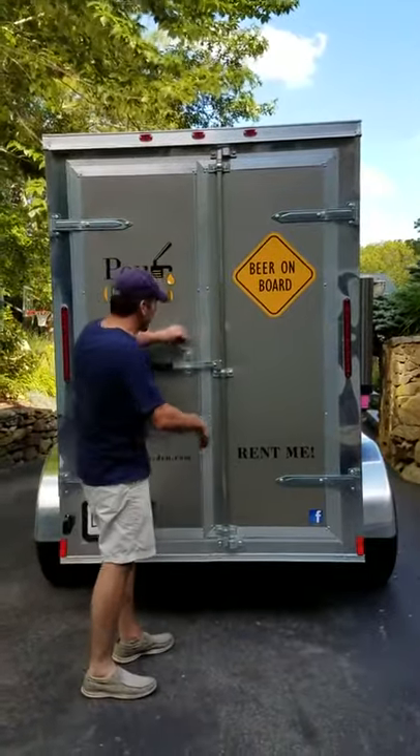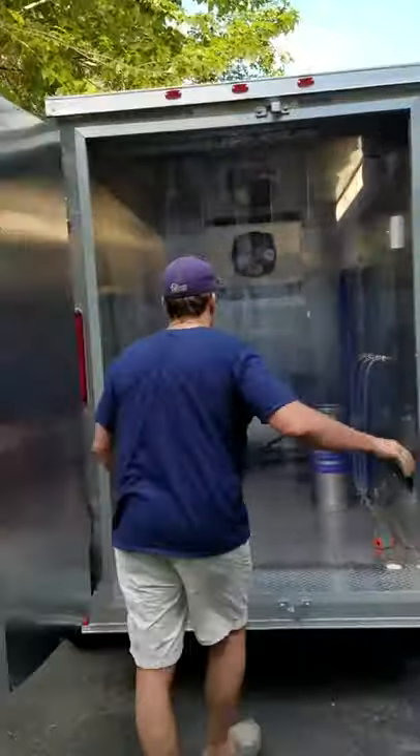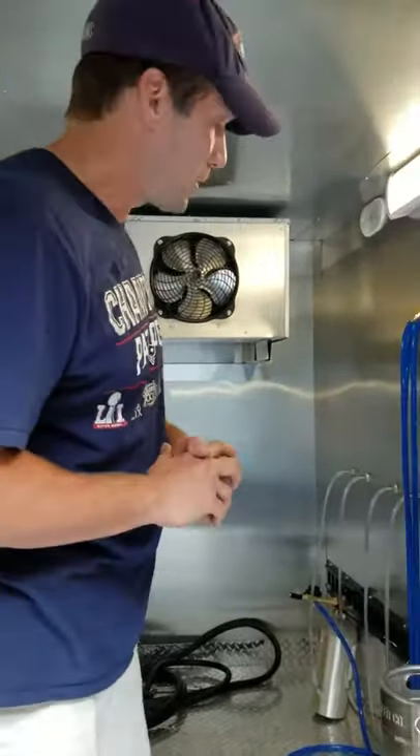Here we are at CoraGarden, our mobile beer garden, where I'm going to demonstrate how to tap a can. This holds the temperature at 38 degrees, which is cheap. You can actually power this off the generator or just plug into an outlet.